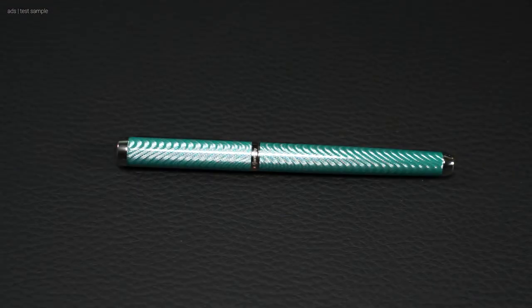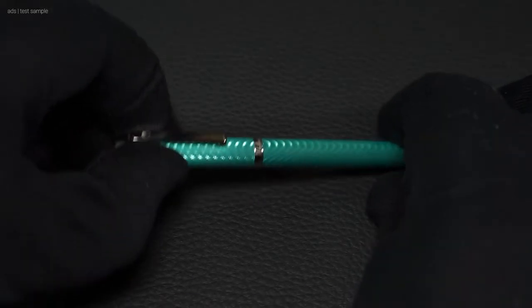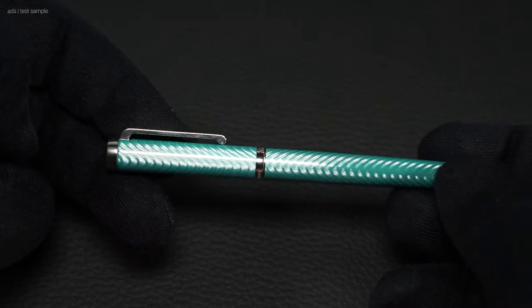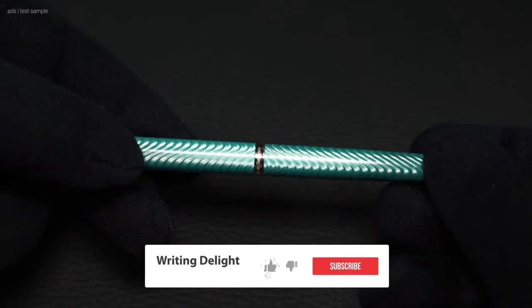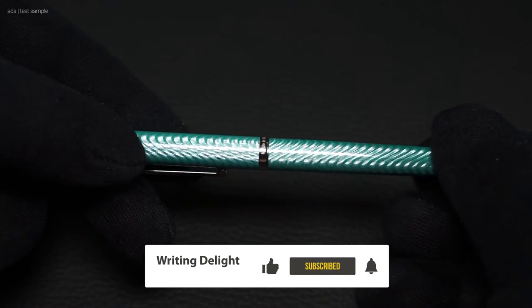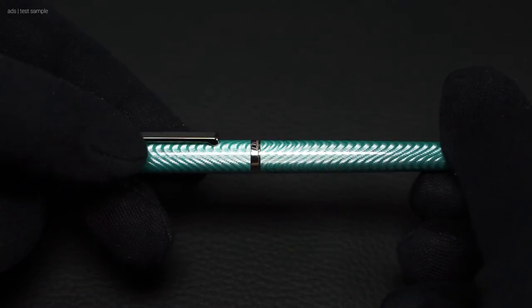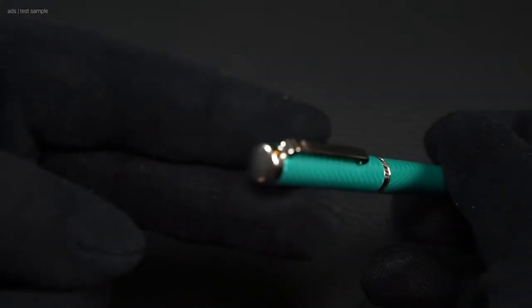The Waldmann Liberty Aquamarine is an absolutely striking fountain pen. Not only does the Aquamarine color stand out, but since the barrel is also transparent, the guilloche pattern is particularly eye-catching — even more so when you turn the barrel. The silvered decorative elements such as the finial, clip, decorative ring, and barrel end are also an eye-catcher.